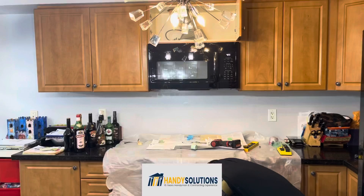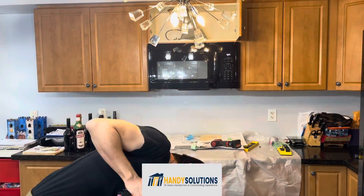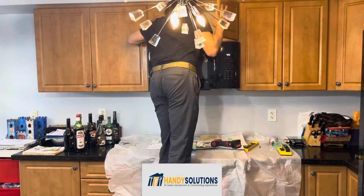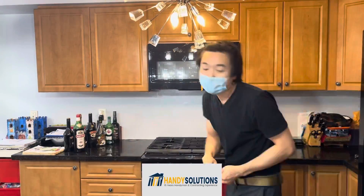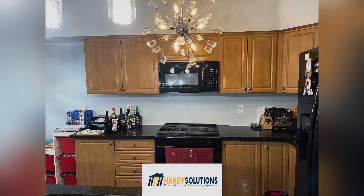The very last step in the job is to put all the doors back. Here I notice one of the knobs is loose, so I did the client a favor by fixing it. I then remove all my tools, clean up after myself, and here's the final result. I'll see you in the next one. Thank you.